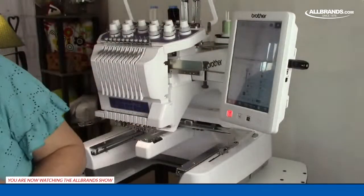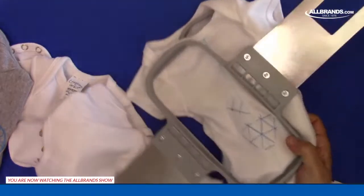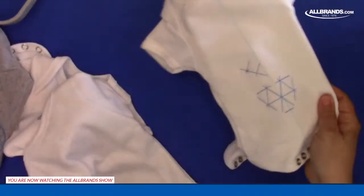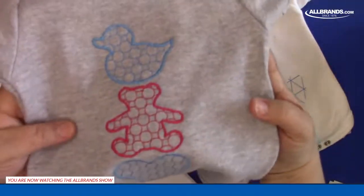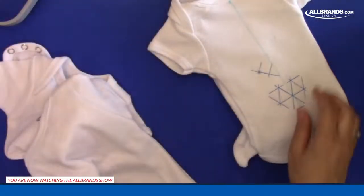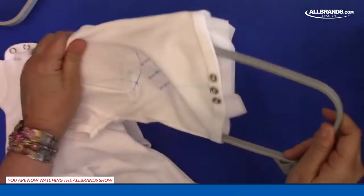We can see it was starting to stitch my hearts. I have a camera so I can line this up later. We have My Design Center options. Here was something else built in — built-in shapes. You can add names, you can add dates. Lots and lots of options available to you.